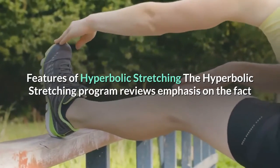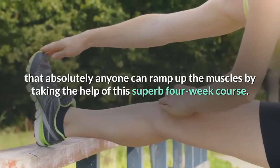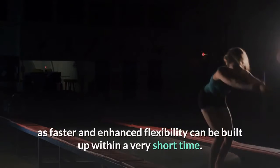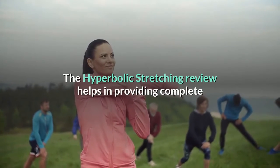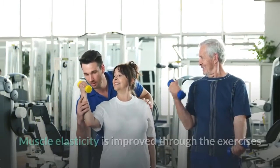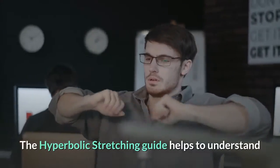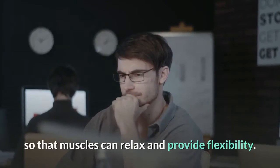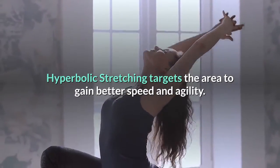Features of Hyperbolic Stretching: The program emphasizes that absolutely anyone can ramp up their muscles by taking the help of this four-week course. Faster and enhanced flexibility can be built up within a very short time, providing complete control over the most critical movements of the body. Muscle elasticity is improved through the exercises, and the guide helps to understand how it switches off the muscle reflex so that muscles can relax and provide flexibility. Traditional stretching techniques reduce muscle strength, whereas Hyperbolic Stretching targets the area to gain better speed and agility.